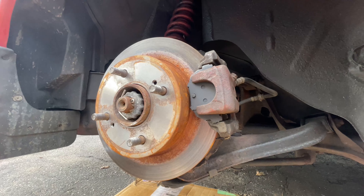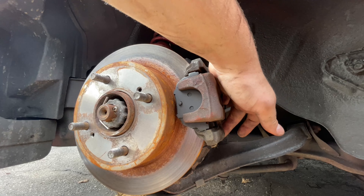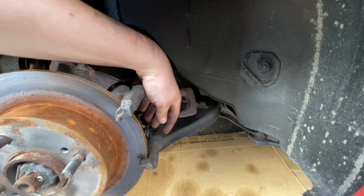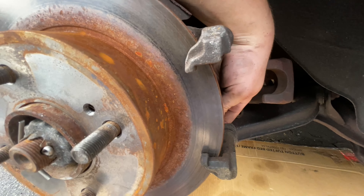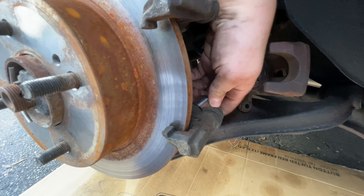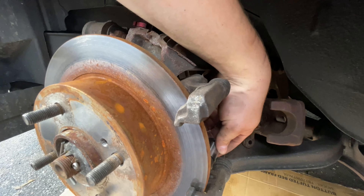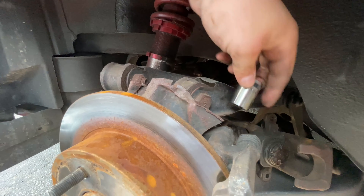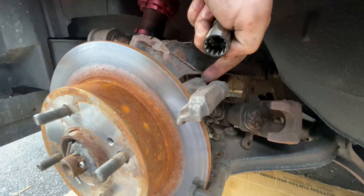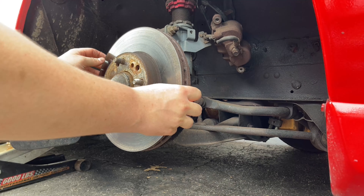The rear setup is basically exactly the same. You're going to take out these two bolts which are 14 millimeter. One noteworthy difference from the rear versus the front is that the bolts that hold in the brake bracket are 18 millimeter instead of 19. There are some clearance issues on the top one since the upper control arm is directly in the way, but you should be able to use a hand wrench to get it off.